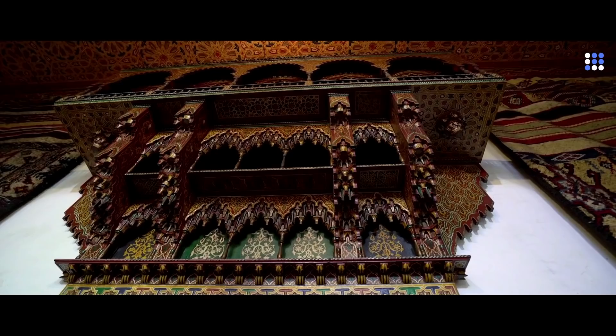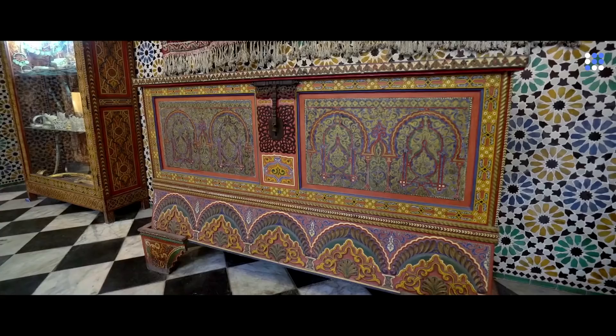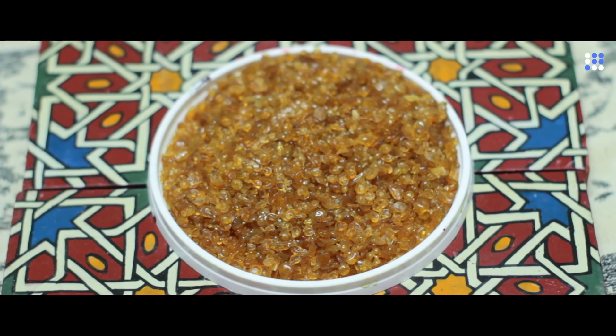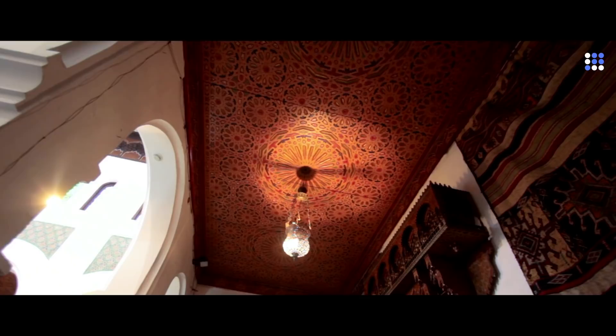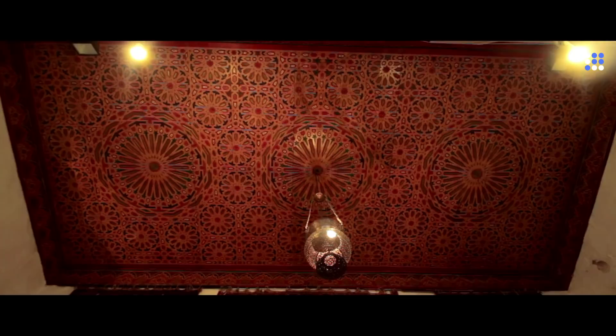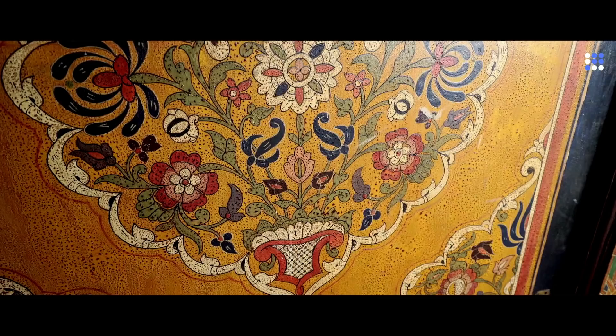For more modern designs of chests, furniture, or ceiling ornaments, Atman mixes his pigments with water. However, for restoration work such as on riads or mosques, he resorts back to the traditional method, which uses oil instead of water, and a mixture of egg yolk or glue that acts as a binder.